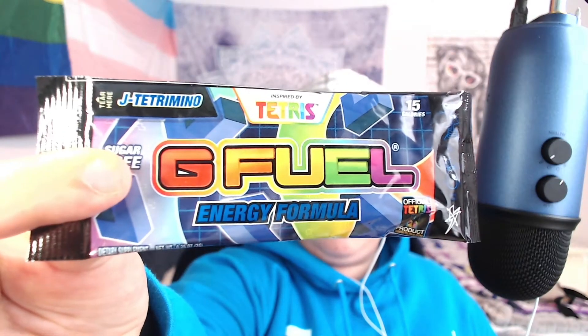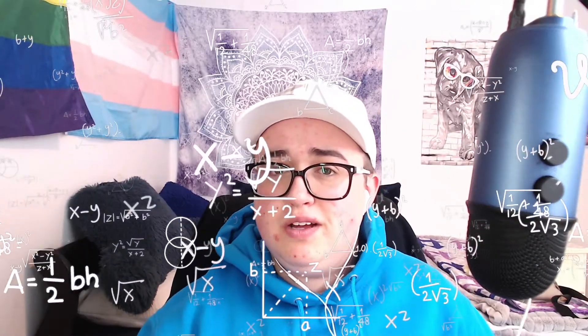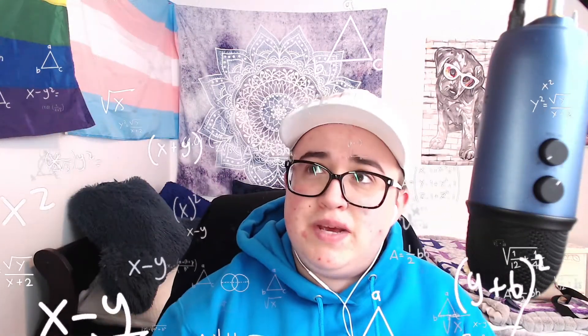Today we're going to be taking a look at the J Petramino flavor. According to G Fuel's website, this flavor is supposed to be raspberry, and it's kind of throwing me off because the label is blue — the package is blue — and raspberries are red. I'm thinking it could be a blue raspberry, I'm not sure, but we're gonna find out today.